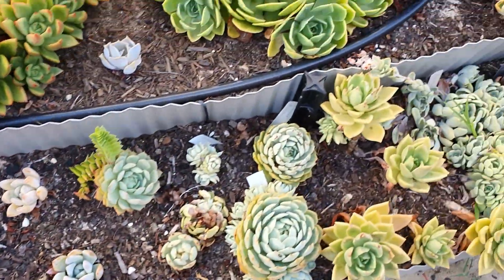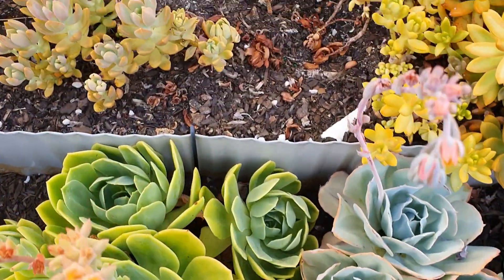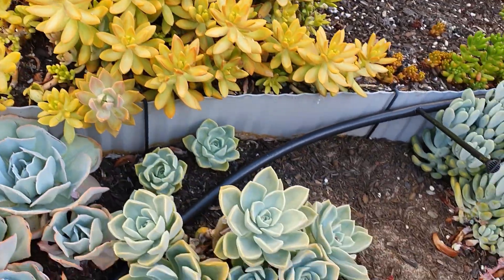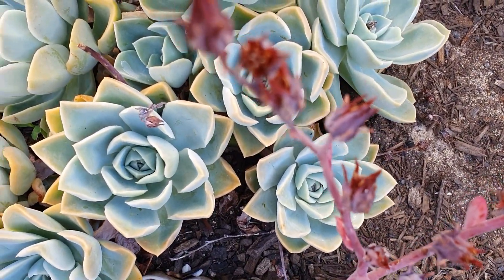This is another echeveria that I don't know the name of. I've got sedum 'Adolfi' mixed in there as well. And this one is another echeveria — I'm not so sure of the name either.